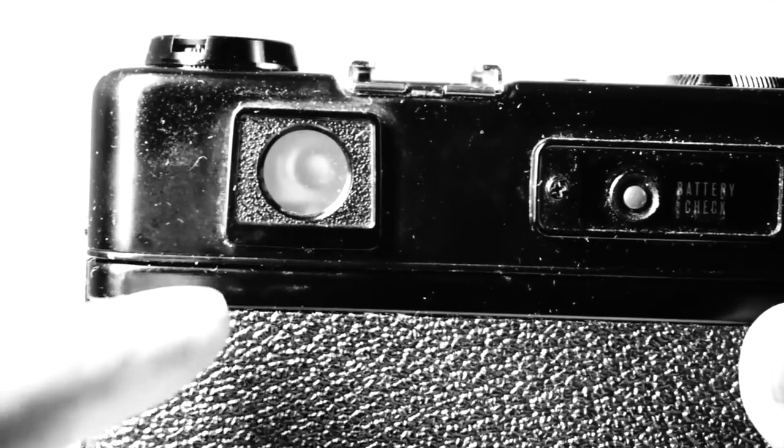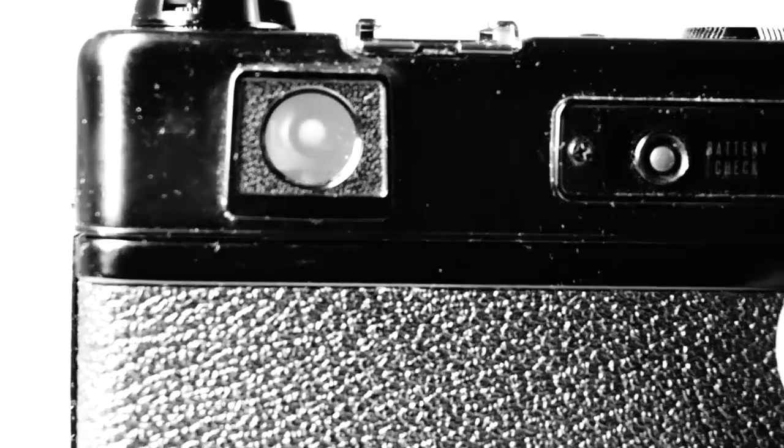Another excellent feature is the viewfinder. It shows the exposure indicator lights and includes frame lines to guide you. It doesn't, however, include markings for parallax error or aperture information, so in theory you have to take your eyes off the viewfinder to adjust exposure. However, the viewfinder is large and bright, and the focus mechanism — the built-in rangefinder — makes it an absolute joy to use.